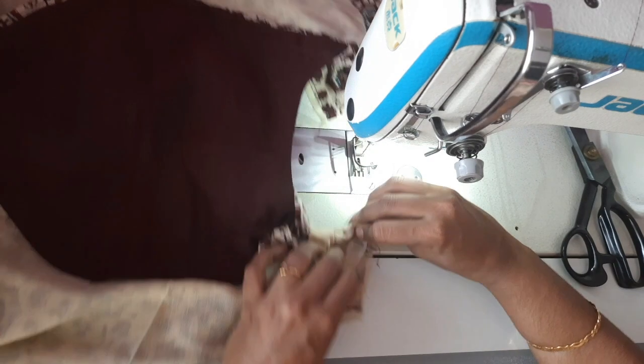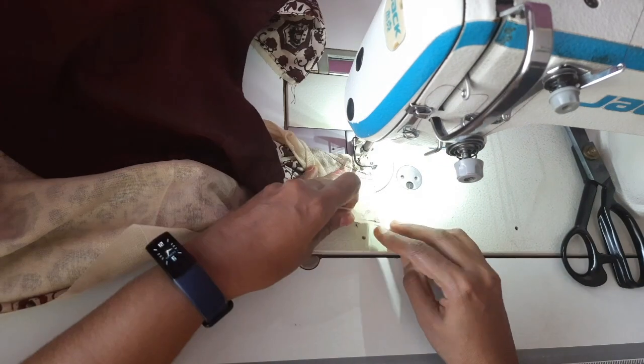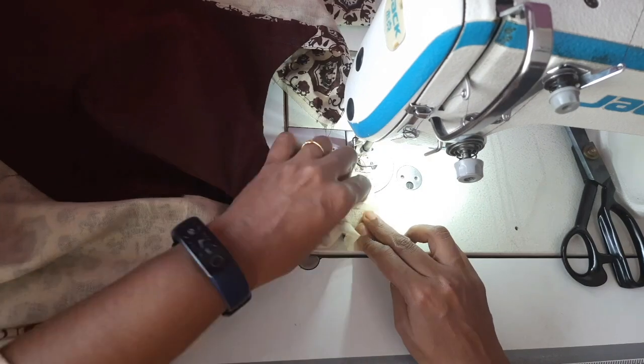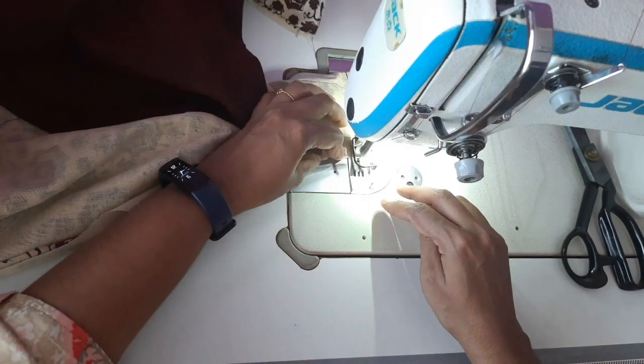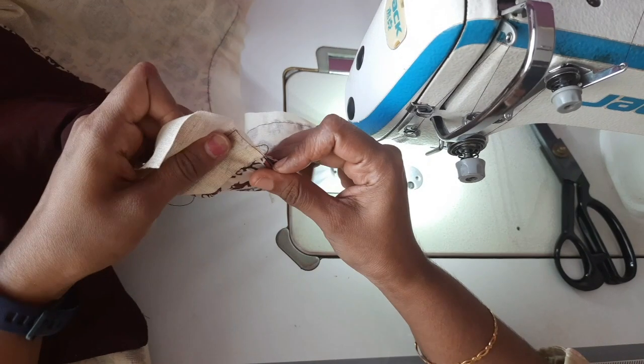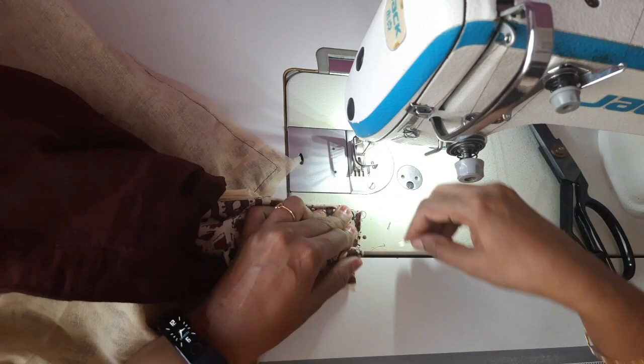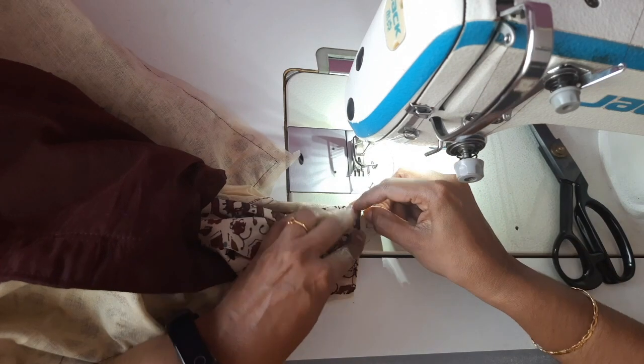I will show you the link on the shoulder. If you want to know about the beginning, you can also see the link in the info button. Make sure you put the lining in the back.